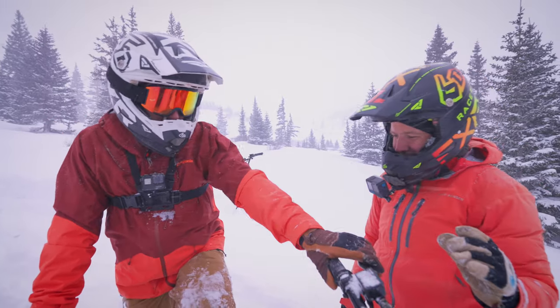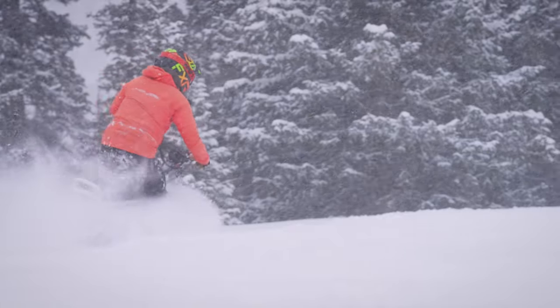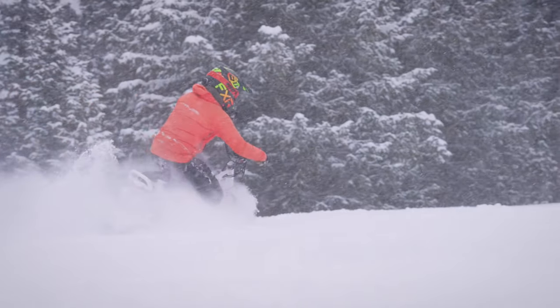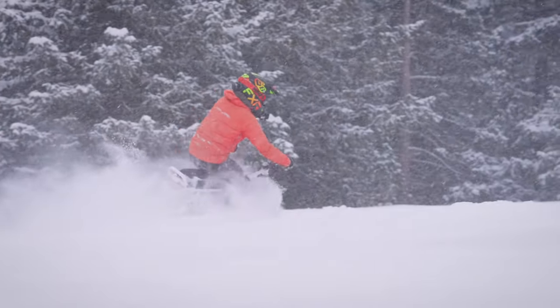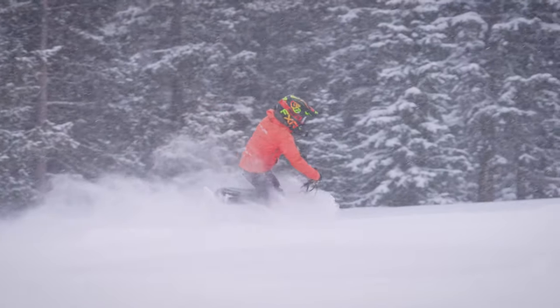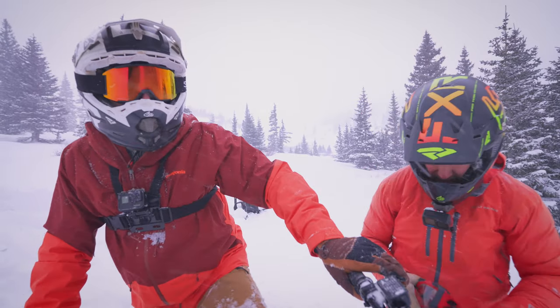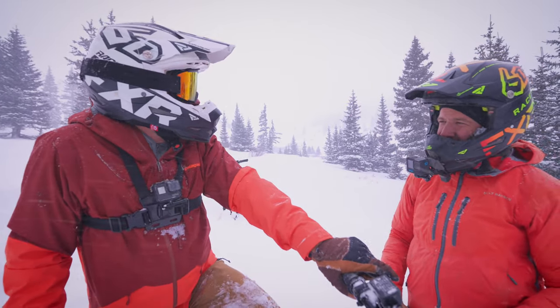They're just super quiet, which is an experience I've never had on snow before. You're always on a pretty loud two-stroke — which is also a lot of fun, I'm not saying it isn't. But where we are right now, these things are awesome. It's pretty pristine out here and having that quiet makes it that much cooler.